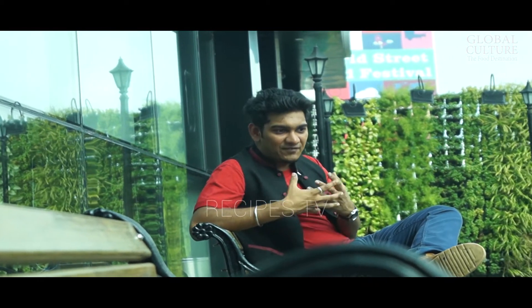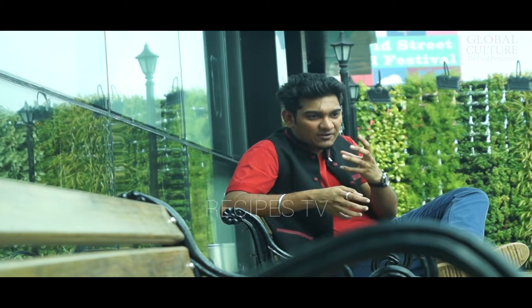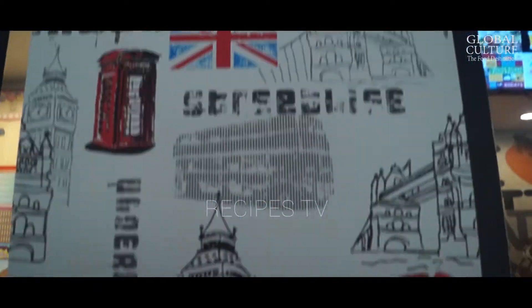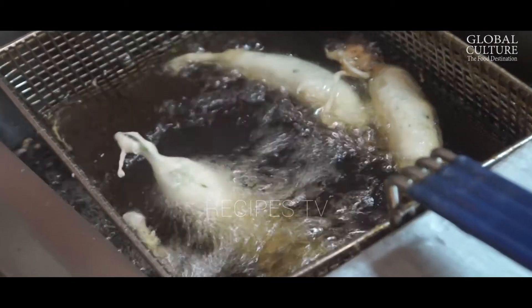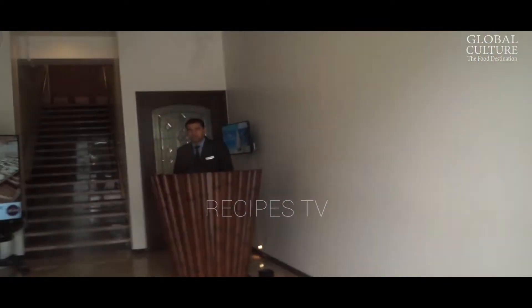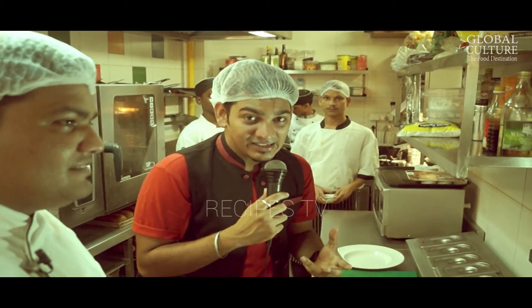Global Culture has actually tried a lot of new and innovative concepts. They have created fusions of Indian street food and western street food. They have tried new dishes and new fusions. We are going to show that, so you will know some of the details.